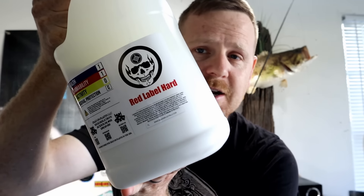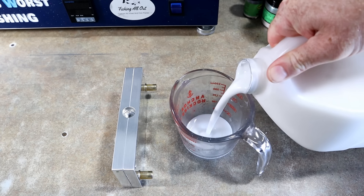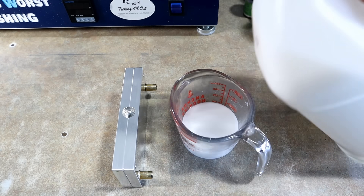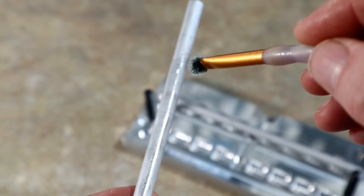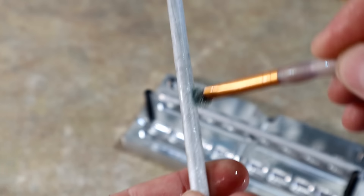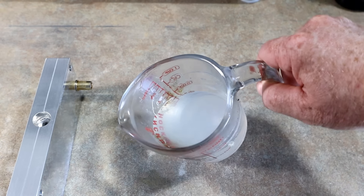We're going to use the Dead On Plastics red label hard blend. This stuff is virtually indestructible, and if you have hardener at home for your plastisol, you can add a little extra to make it even more indestructible. We'll pour a little bit of red label in — we don't need much because this mold won't drink very much plastic. We have a small paintbrush with some worm oil, so we're just going to paint on some worm oil to get it nicely lubricated.